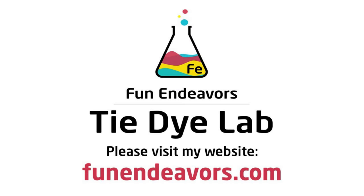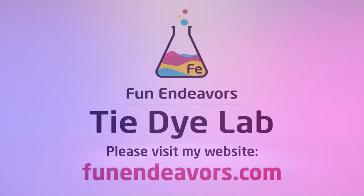Hi guys, it's Angie with Fun Endeavors Tie-Dye Lab. Today let's make an ice dyed hemostat mandala.